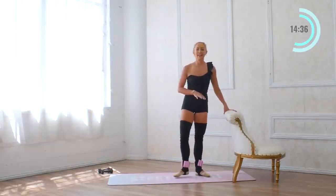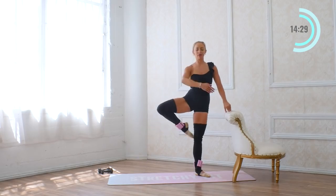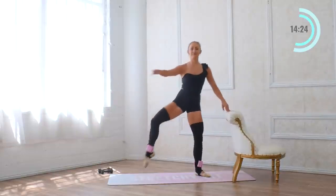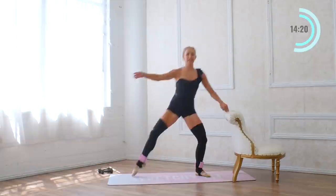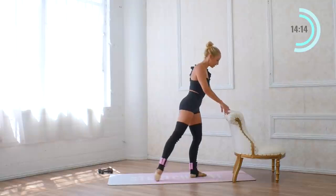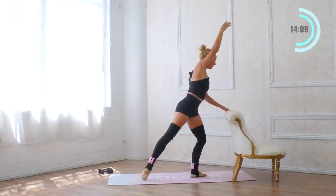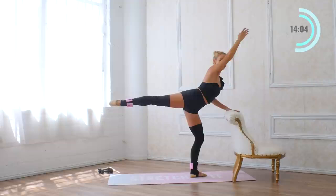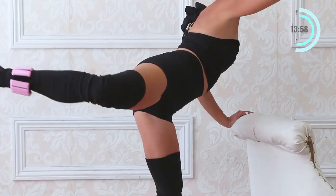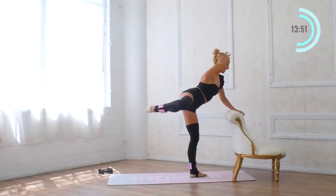We're going to do that eight times. I just have a nice light touch on the bar with my hands. Now we're going to turn towards the bar and come into first position — reach the leg behind you in a tendu. The standing leg has a little demi-plie, reach the arm forward, pull it in, and extend long. For eight reps.